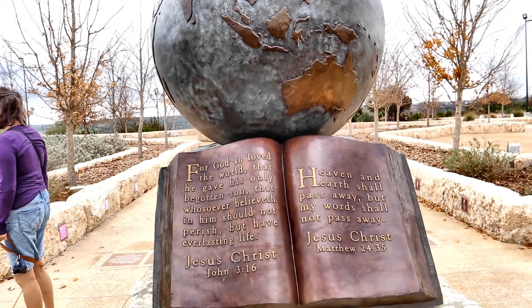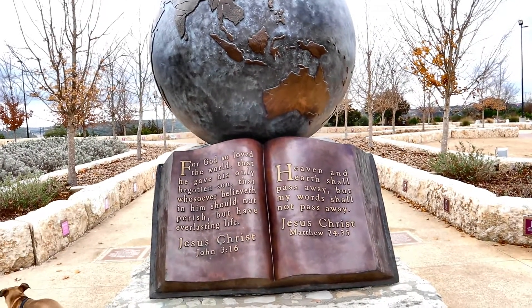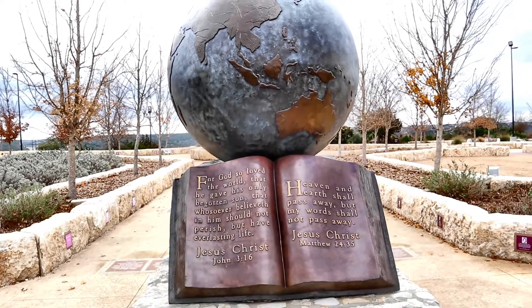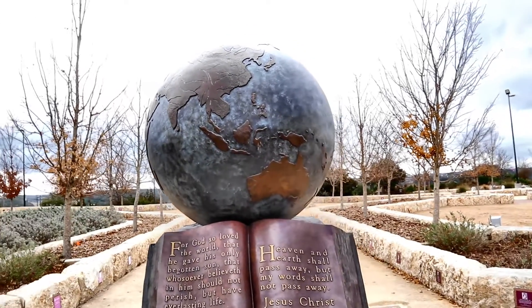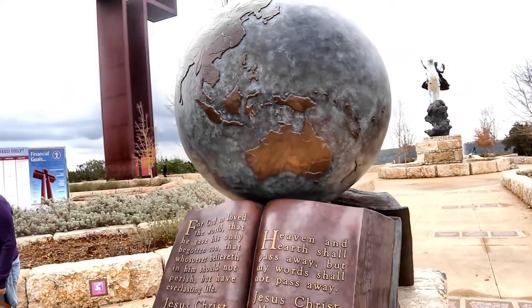It says: 'For God so loved the world, that he gave his only begotten Son, that whosoever believeth in him should not perish, but have everlasting life.' And: 'Heaven and earth shall pass away, but my words shall not pass away.' — Jesus Christ, Matthew 24:35.